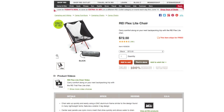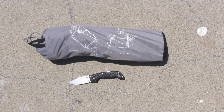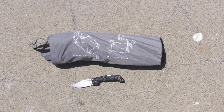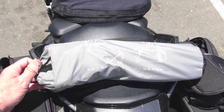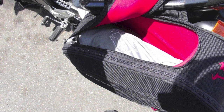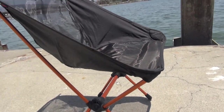It compacts into nothing. Here's the carry case right here, and I'll roll in a screenshot of what it looks like when it's rolled up. It'll slap on the back of your backpack or your motorcycle. Highly portable, super easy to set up, super easy to store, and more importantly it's super comfortable.